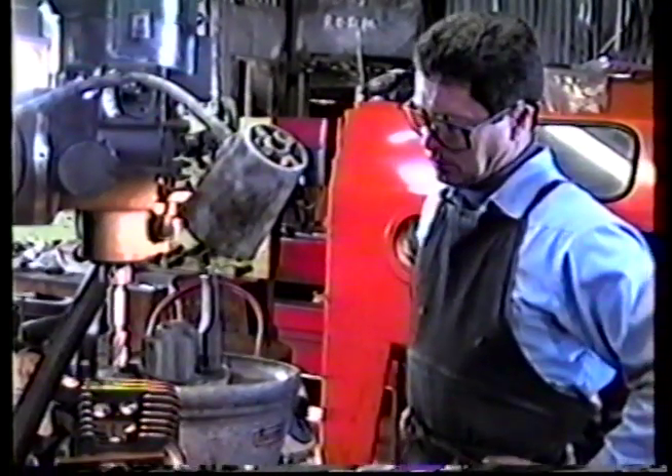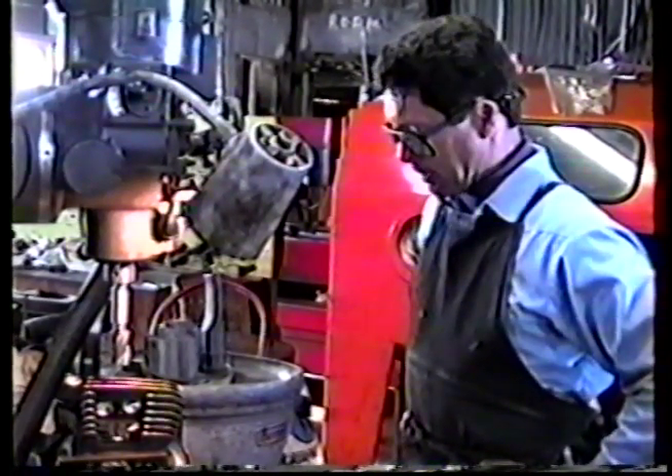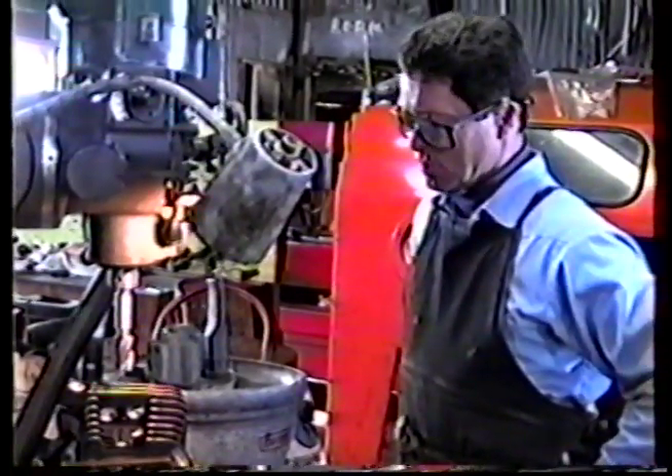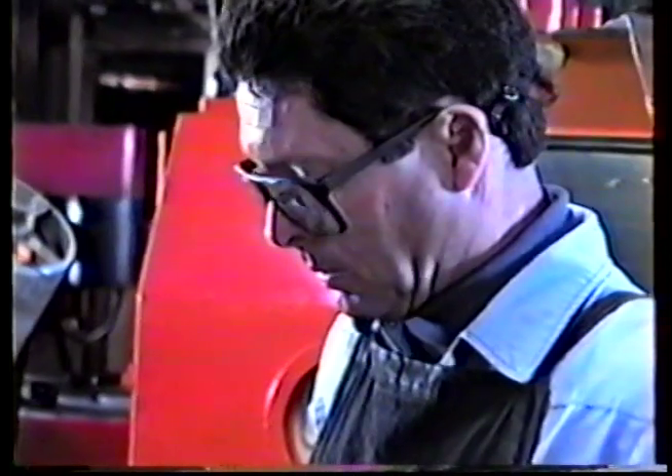I'm plugging some Evolution heads. They're considerably more complicated to do than the shovel heads, but we can do them all.